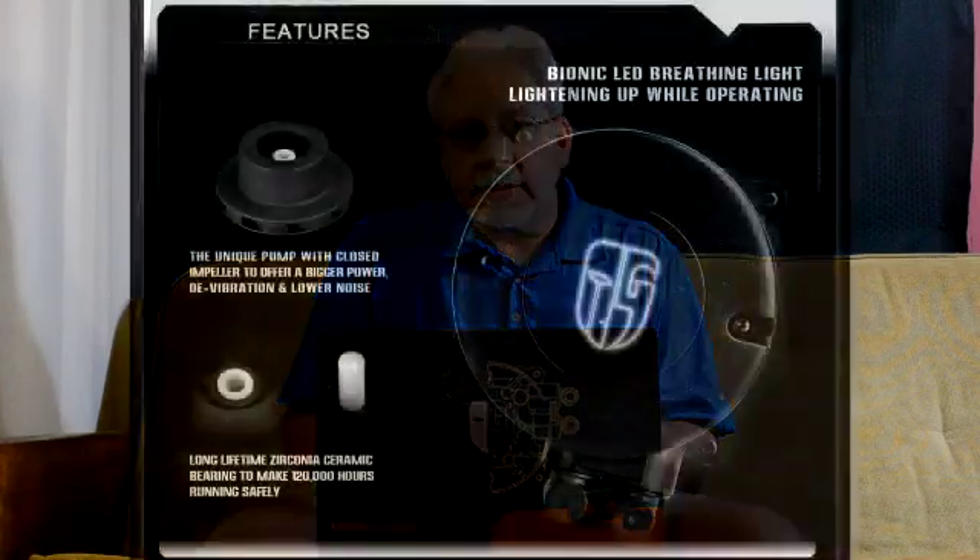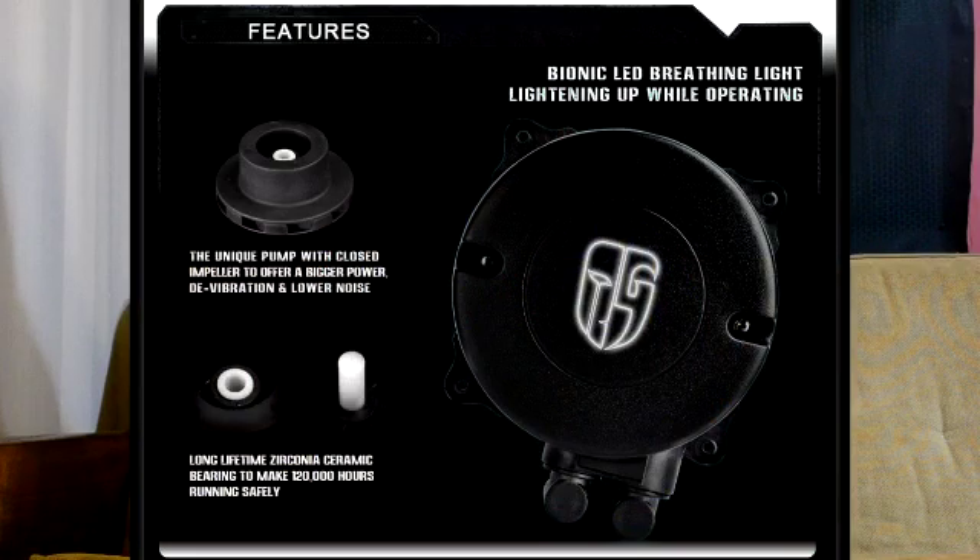What I like about DeepCool is the quality. This is a Chinese company and I'm talking about really good quality. For example, the bearing they use that runs the all-in-one impeller to run the pump is made from ceramic zirconia — the same material used to make fake diamonds.